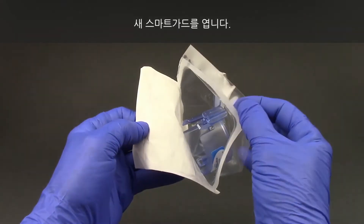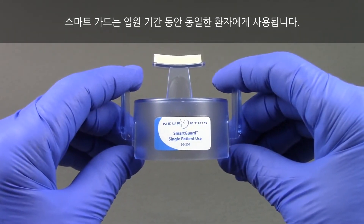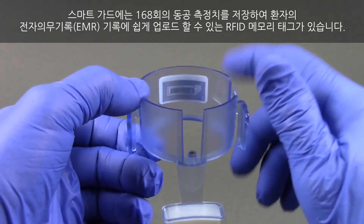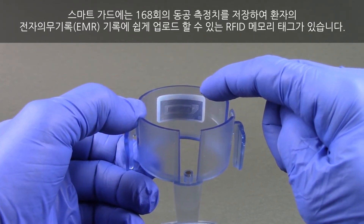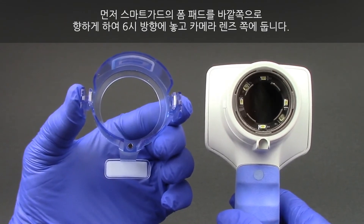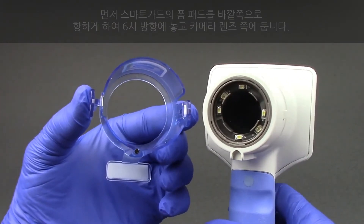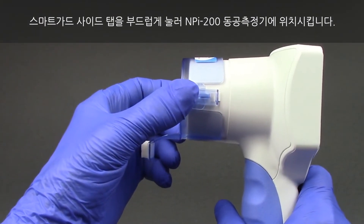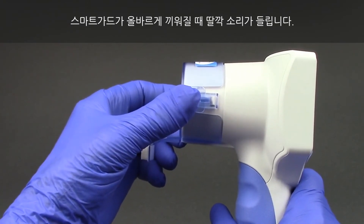Open a new disposable smart guard. The smart guard will be used on the same patient for the length of the patient's admission. The smart guard has an RFID memory tag that stores 168 paired pupil measurements, facilitating upload to the patient's electronic medical record. Attach the patient smart guard to the pupilometer by placing it over the camera lens with the foam pad facing outward at the 6 o'clock position. Gently squeeze the smart guard side tabs to position onto the NPI 200 pupilometer. There will be an audible click when the smart guard is properly positioned.